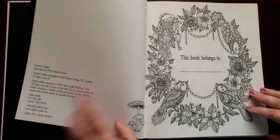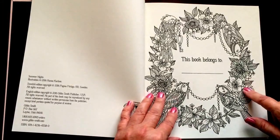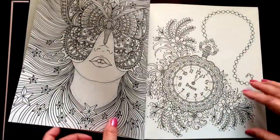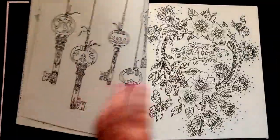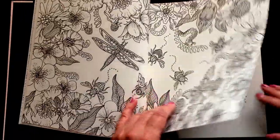This was just released today in the U.S. There are 92 coloring pages plus the nameplate page and there's a dedication page in the back. The paper has an ivory tint to it. It is heavyweight paper.